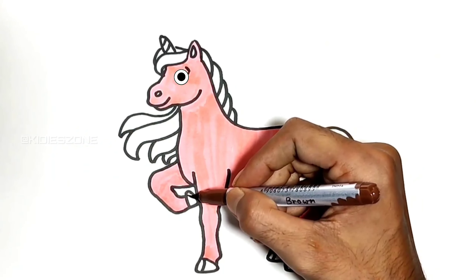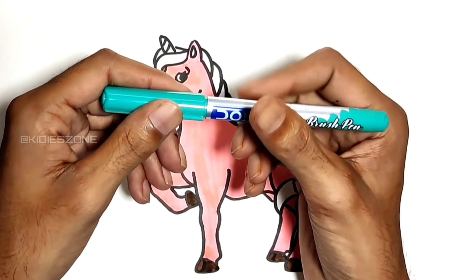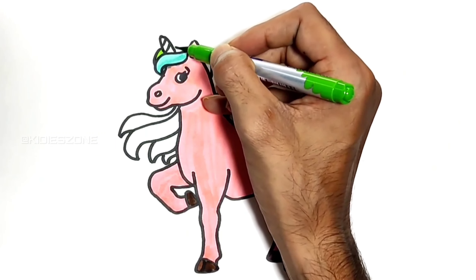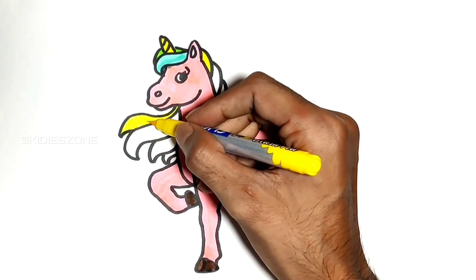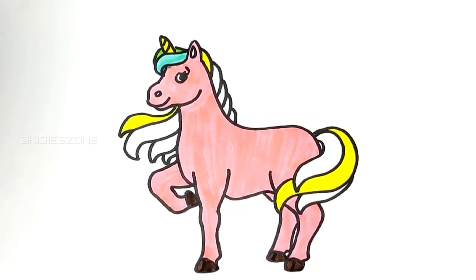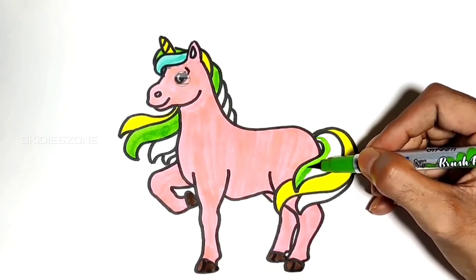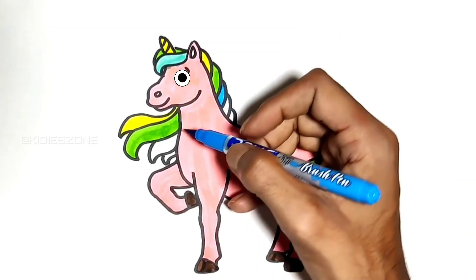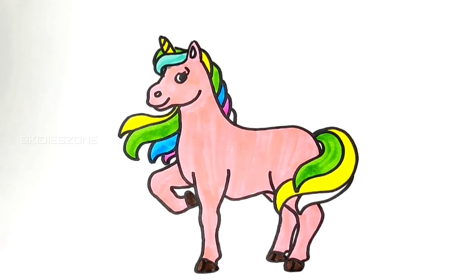Brown. Teal. Green. Yellow. Green. Sky blue. Pink. Red. Creme.